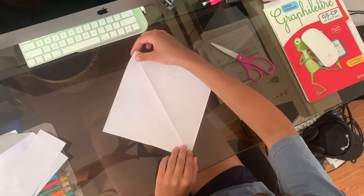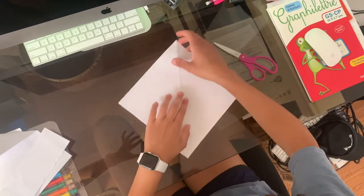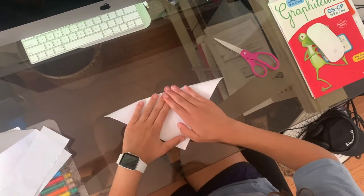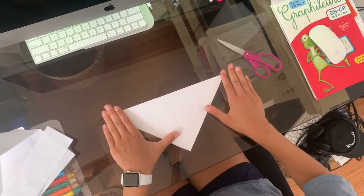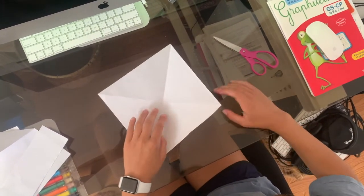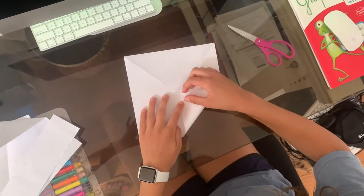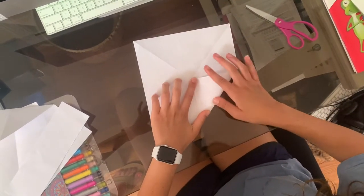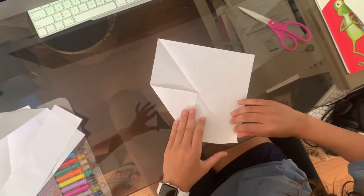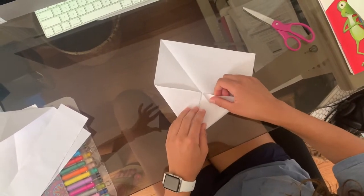You should see a fold line going from one corner of the paper to the opposite corner. Create another fold line by folding your paper like so. You should now have two fold lines that meet in the middle, right at the center of the square. Now take the four corners of your square and fold them inwards toward the center. Use the point at the center to show you where your four corners should meet.